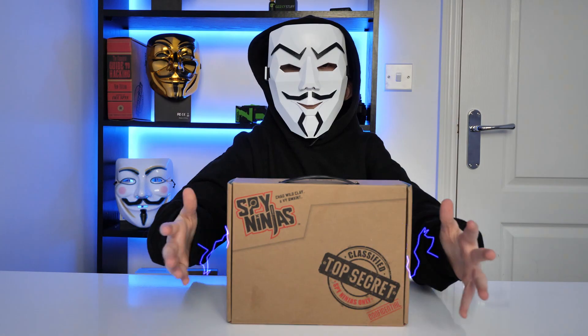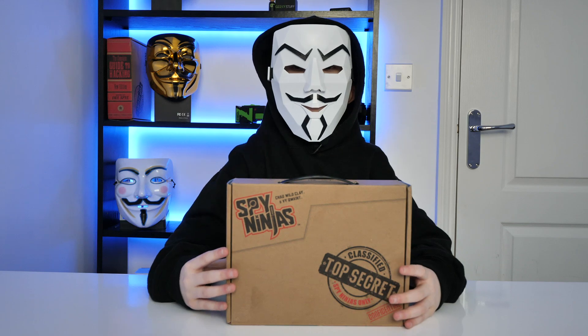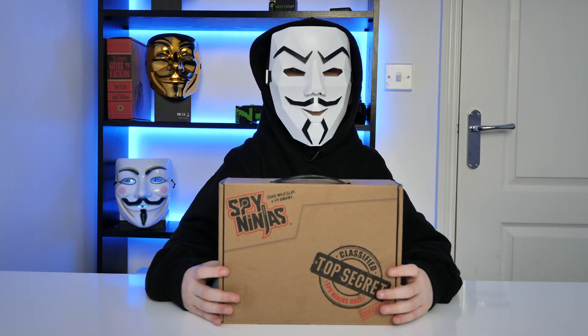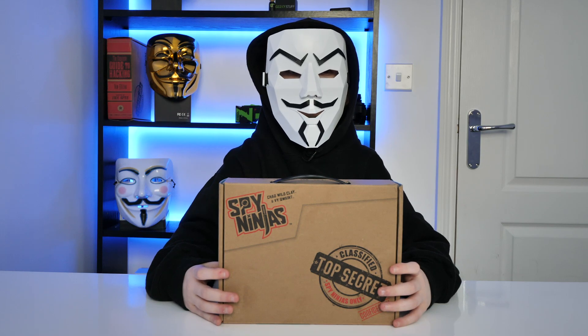I'm PZ9, the best fighter. The Spy Ninjas are recruiting members. This is the Spy Ninjas new recruit mission kit. Now let's unbox this thing.